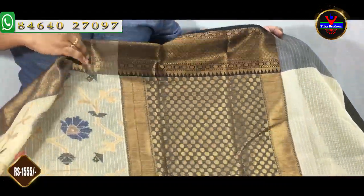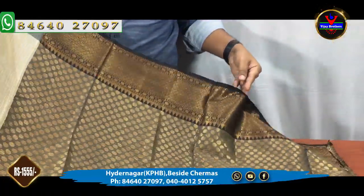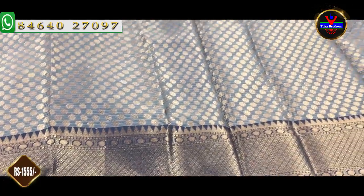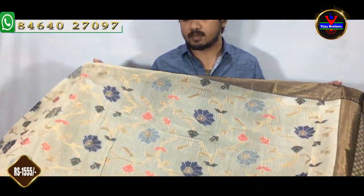We have a black color combination. We also have one of the same tinted blouses. This is 1555 rupees. These are also available in Vijay Brothers store.